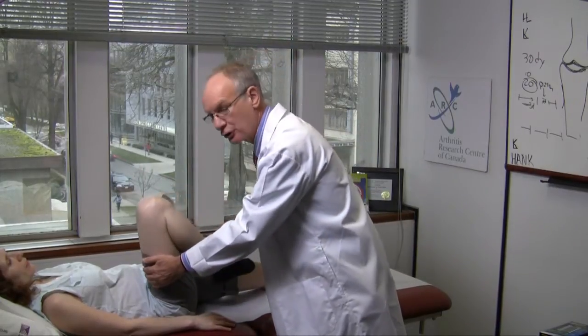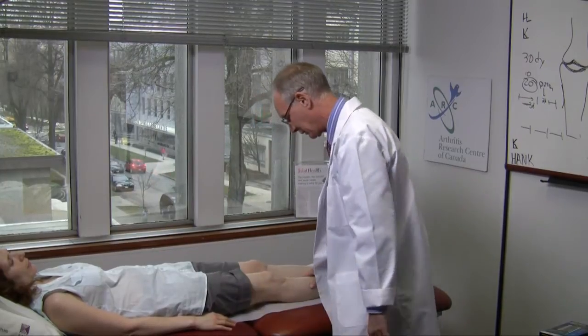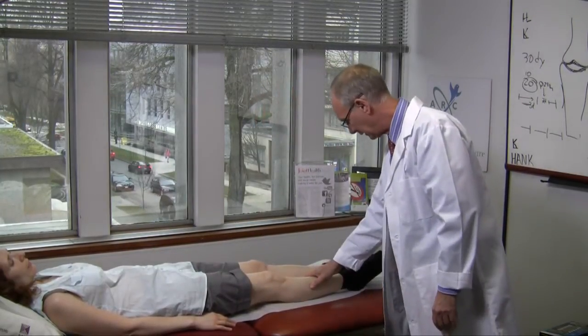For the knee, there should be full, painless flexion and complete extension without evidence of swelling.